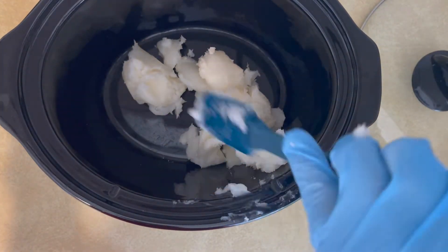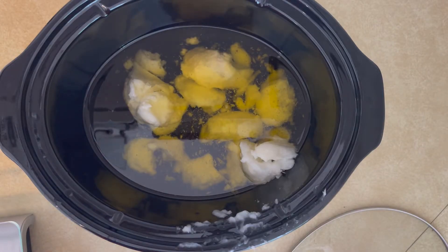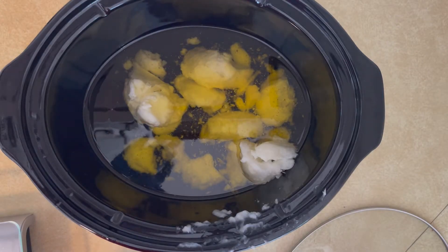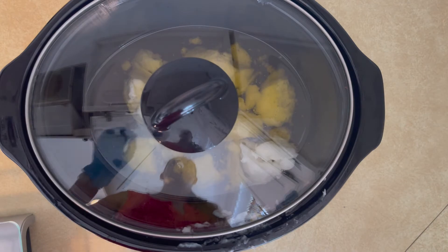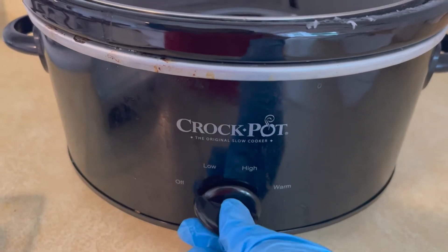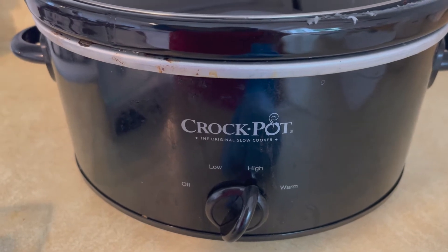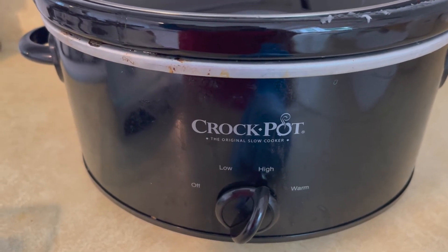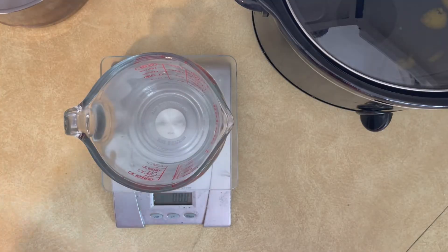While you're waiting for the oils to melt down, you can start measuring out the other ingredients. As you can see, I've got all my oils combined in the crock pot and I'm setting it on high to let everything melt. I'm going to speed through the video as much as I can because this really was an all-day process and I have a lot of footage.